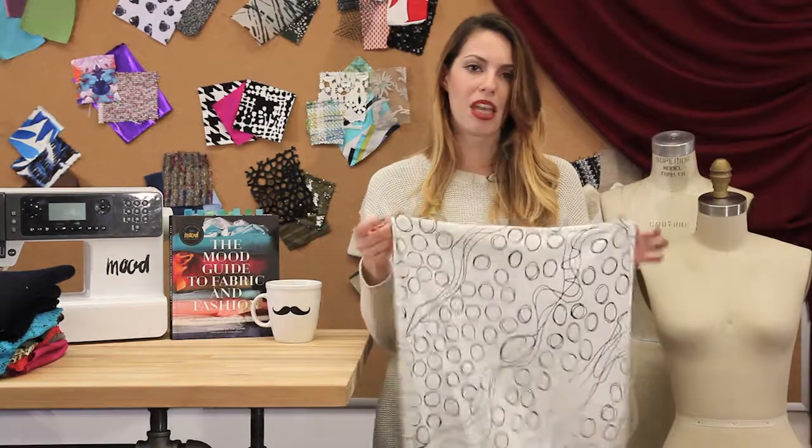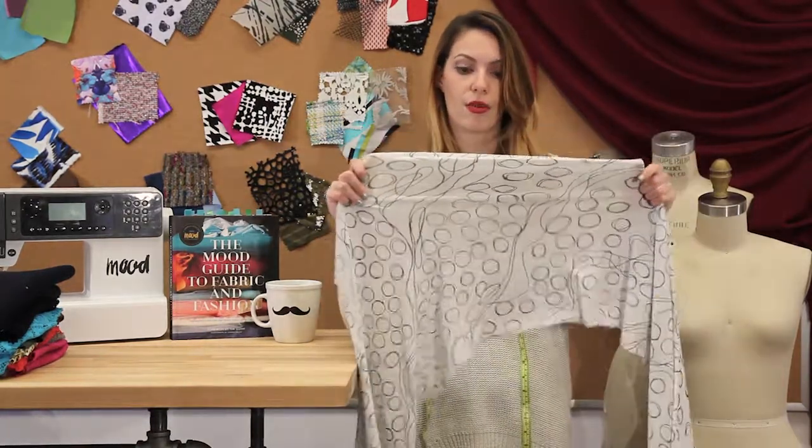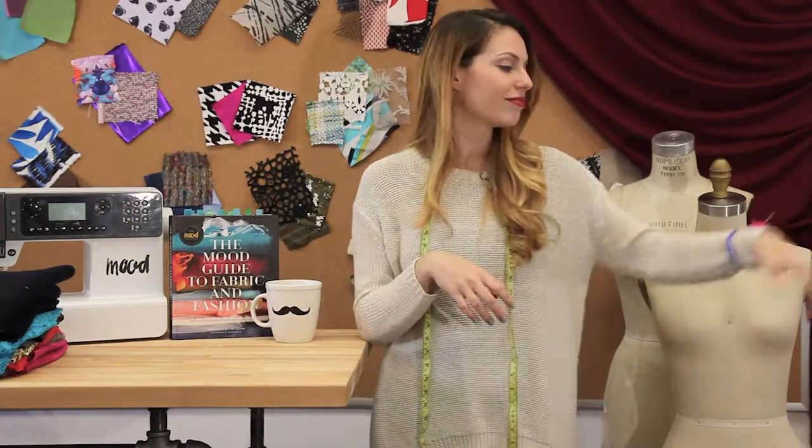I wouldn't make this into leggings. It's a little too sheer, and when you stretch it, you can really see through it.